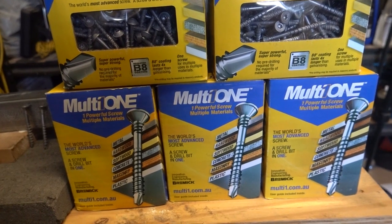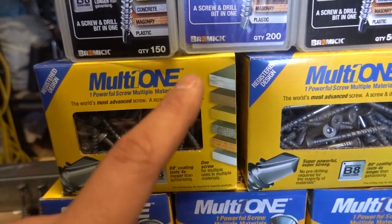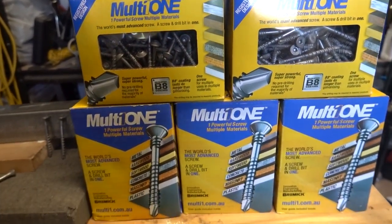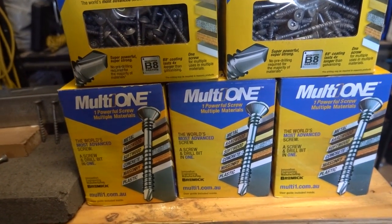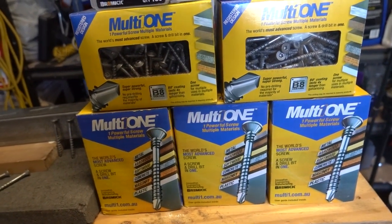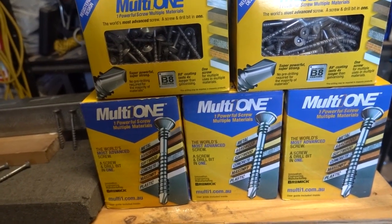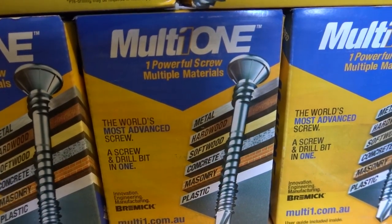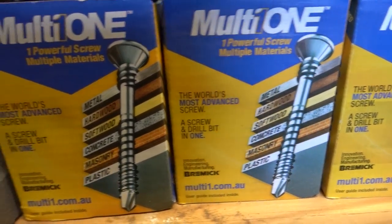What we've got here today is a product from Bremic called MultiOne. In case you guys haven't heard of Bremic before, they are a huge company with a huge reputation. The vast majority of infrastructure here in Australia, including bridges and skyscrapers, have been built using Bremic products. So you know they're a very reliable company. We've got an all-in-one screw and drill bit that works on metal, hardwood, softwood, concrete, masonry, and plastic. Unbelievable.